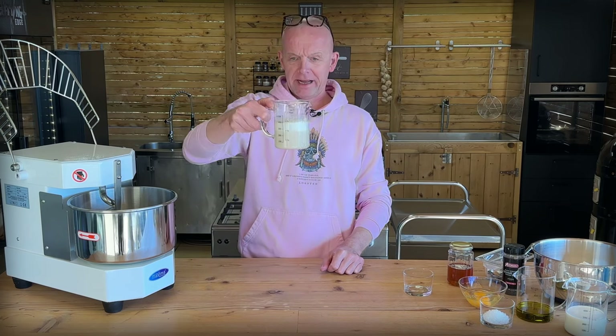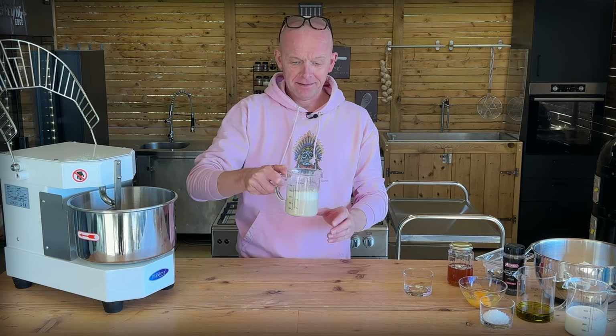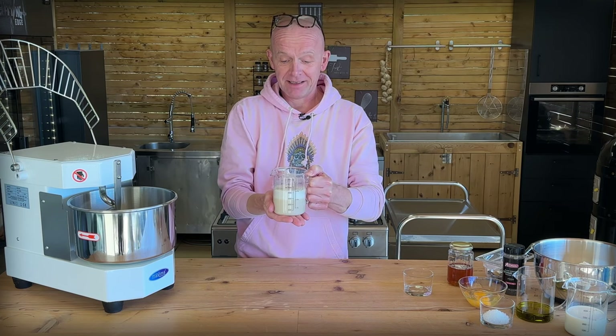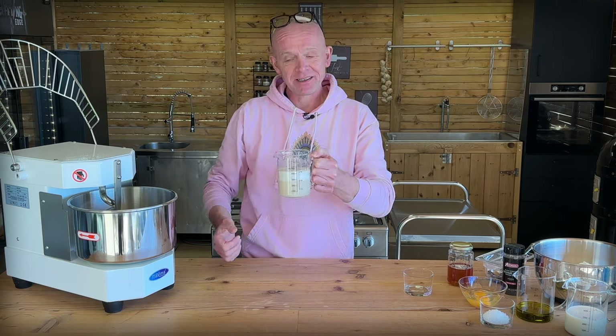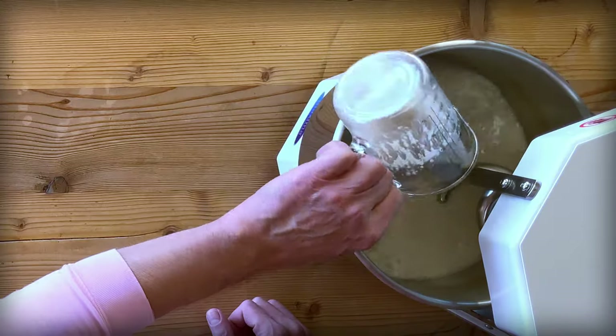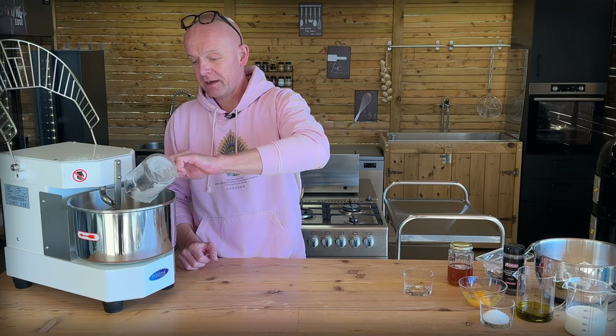When your yeast looks like a cafe latte — and that was only 5-6 minutes — it got a little bit warmer; there's a reaction here. That goes straight into our spiral mixer. If you don't have one of these, I can recommend it, it's really good for bread.